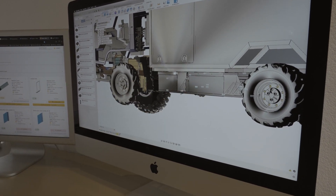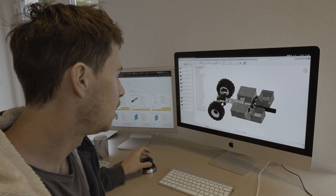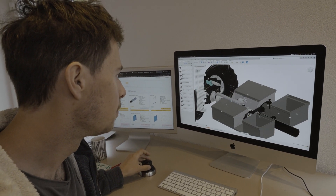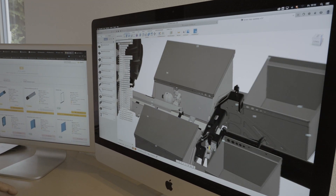The battery weighs around 500 kg, so we can look at them in more detail at how they are attached. We have two different systems — there is the rear box.